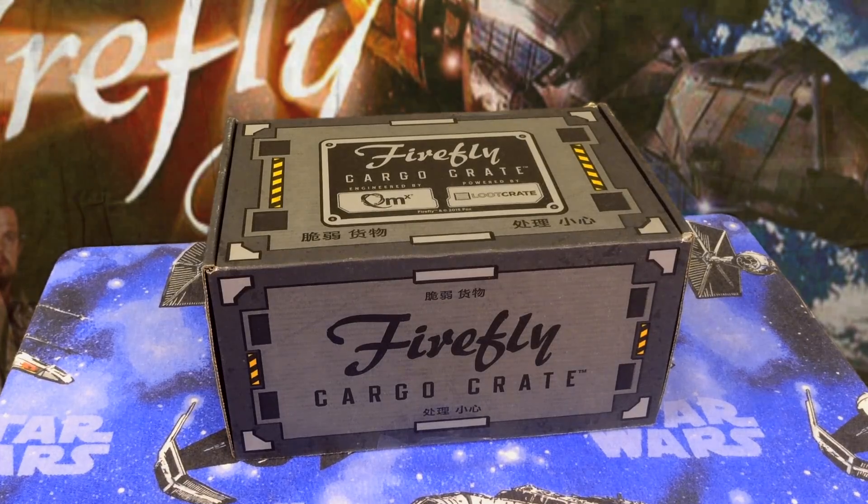Hey everybody, it's Big E and I am really excited. Loot Crate came out with a Firefly Cargo Crate.